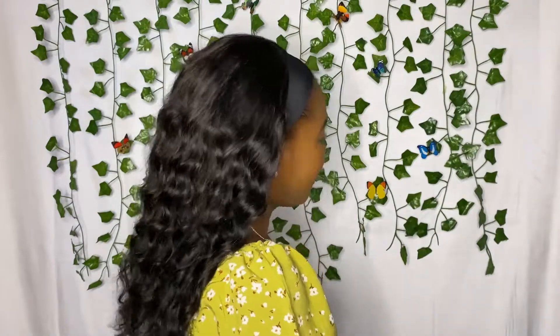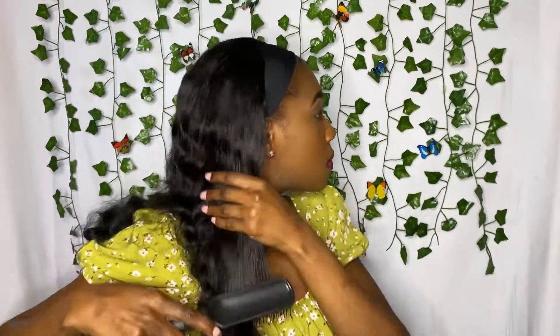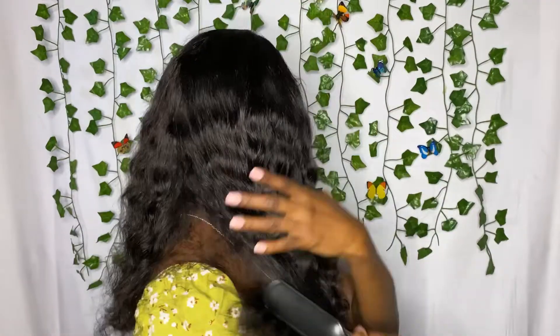I'm very happy and excited about this one. I'm going to brush out the hair so you can see how the waves are looking, and later on in the video I'll be adding some water to define the curls a lot better, so stay tuned for that.